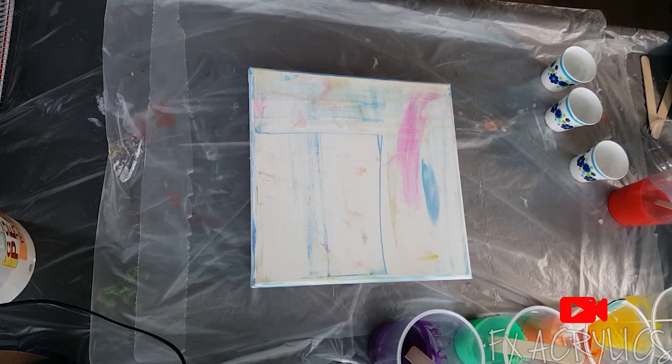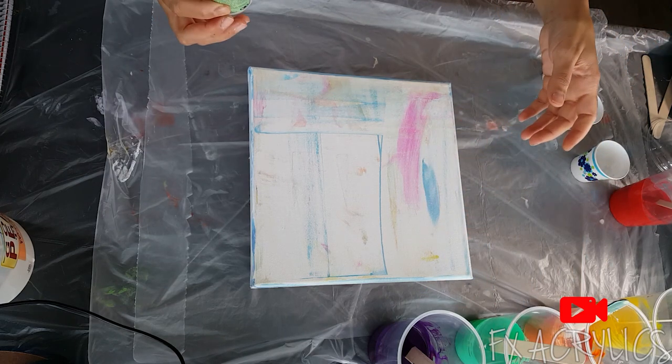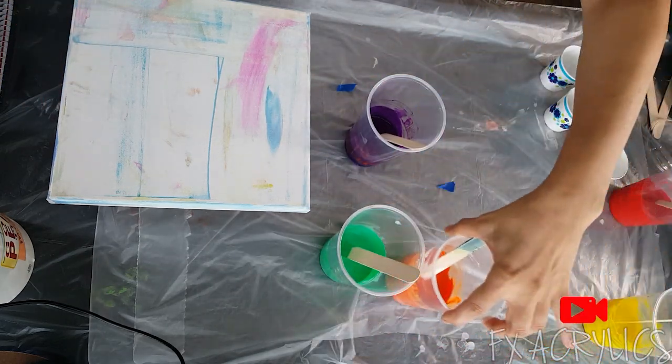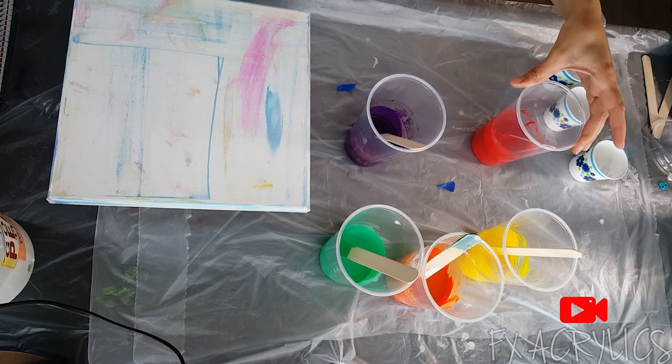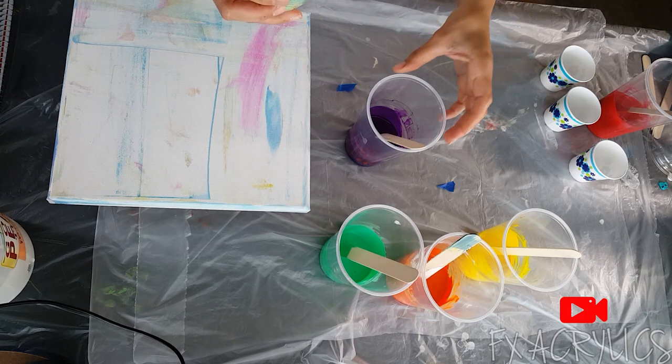Hey guys, it's Pamela. From the thumbnail, you can probably see that I'm going to do a skills pour — well, it's a ribbon pour. That's it. I've got all the colors of the rainbow. Are these the colors of the rainbow or are they just the colors of Skittles?